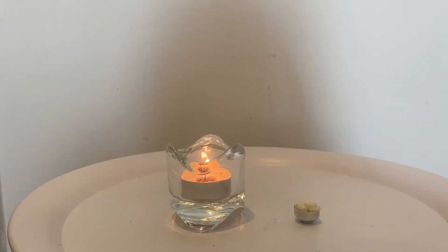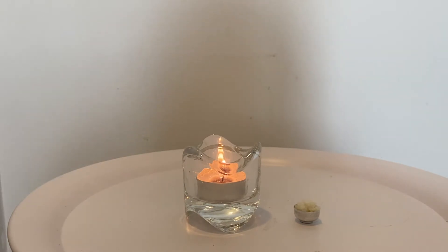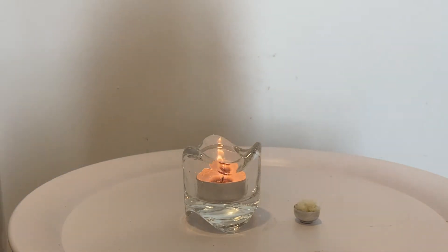Hi everyone, welcome back to my YouTube channel. In today's video I wanted to do some miniature cooking because I recently bought these tools to cook in the miniature world. I actually have very very limited tools — I just have this candle holder and that's basically it. I know there's so little, but we're just gonna make do. Today we're gonna be cooking a scrambled egg and we have the rice right here.